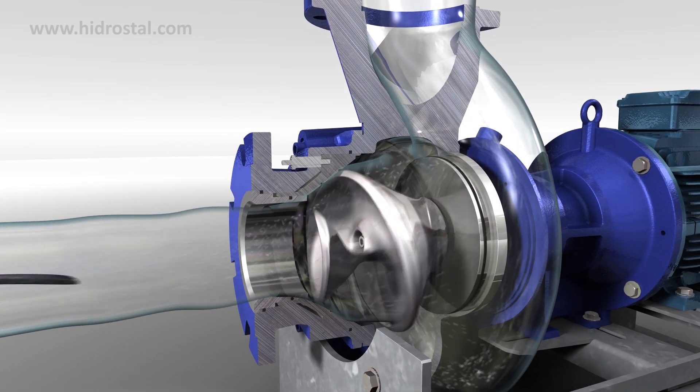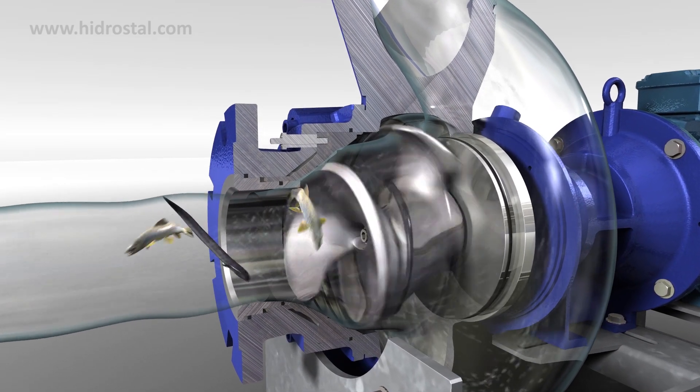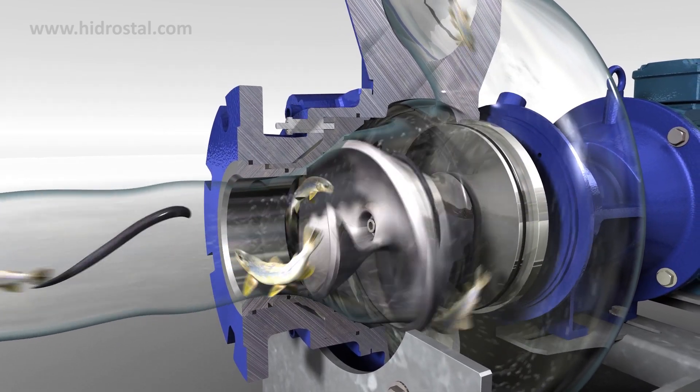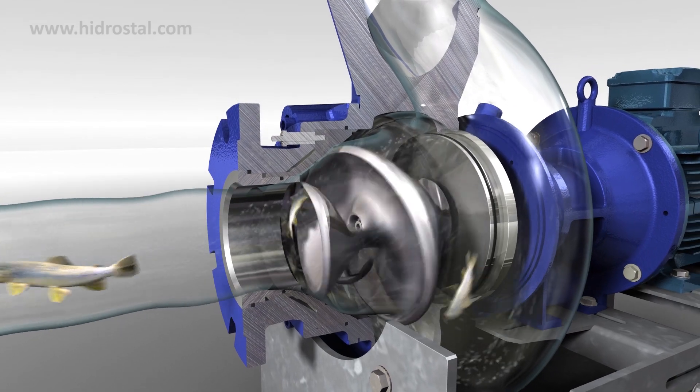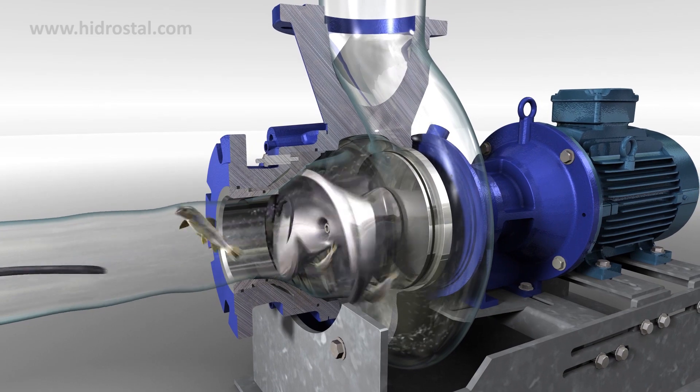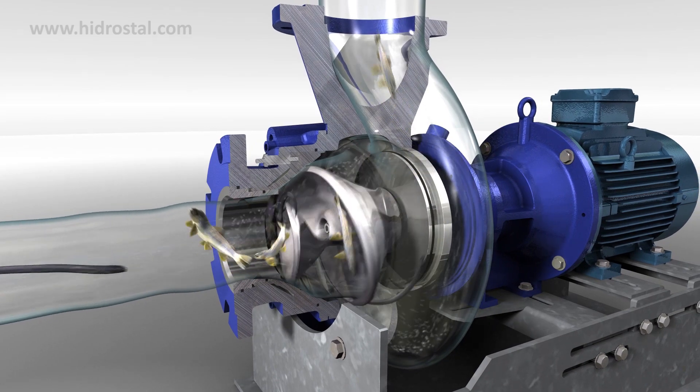The screw centrifugal impeller is central to the pump's success. The impeller's gradual pressure gradient and low angle approach gives the pump its gentle handling characteristics, ensuring objects move parallel to the pump's surface, enabling fish and eels to pass through without harm.